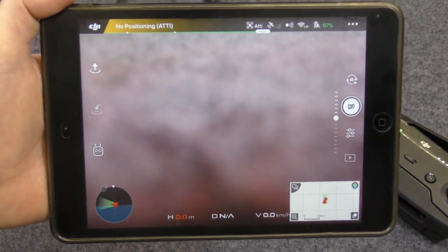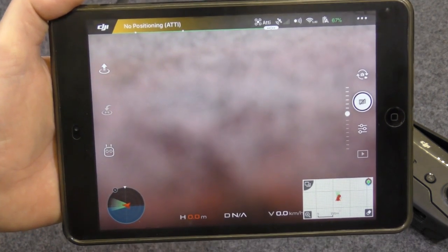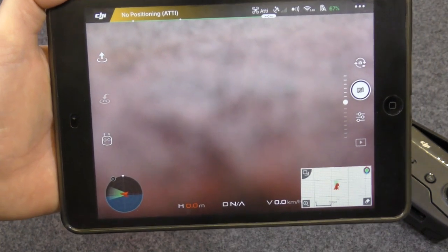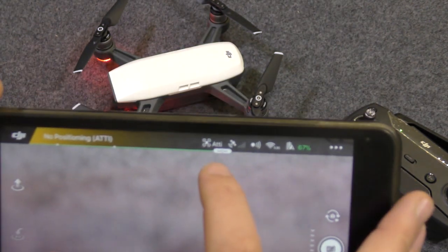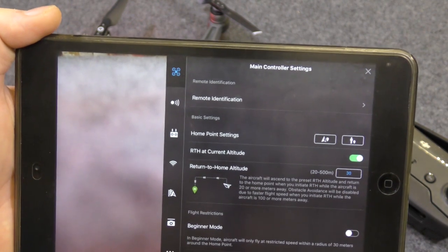Typically the craft will actually tell you if you need to calibrate these, so this is more of a precautionary thing, or if you experience any unusual flying characteristics. The first thing we want to do is plug into the main menu, where you'll see all these settings which we'll go over shortly.